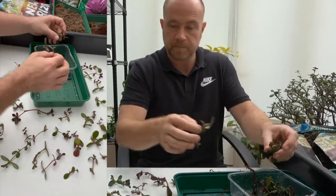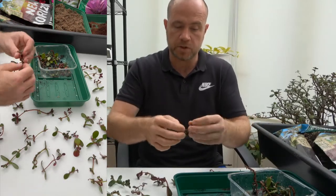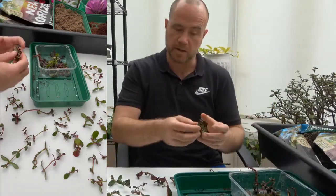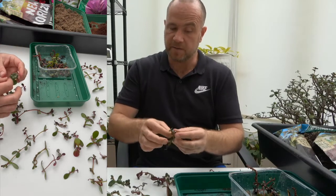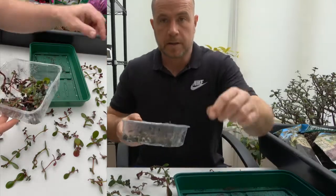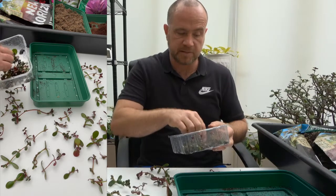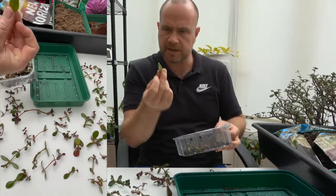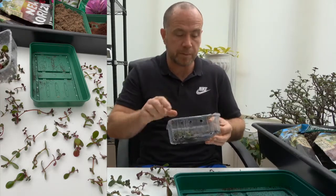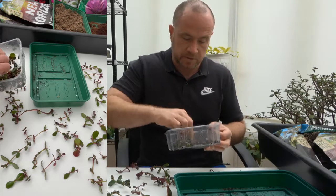Jade or money plant are the common names, but the Latin name is Crassula Ovata. There are some other species - the Gollum, which is the same genus, Crassula, possibly even Ovata - it might be a variation or a cultivar as they sometimes call them - which has instead of the penny-shaped leaves, an elongated cone shape.